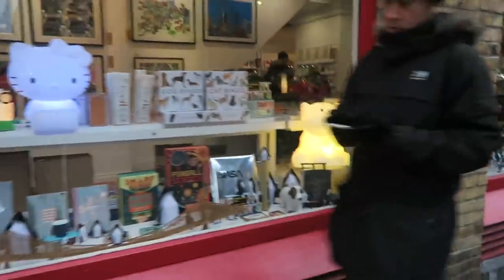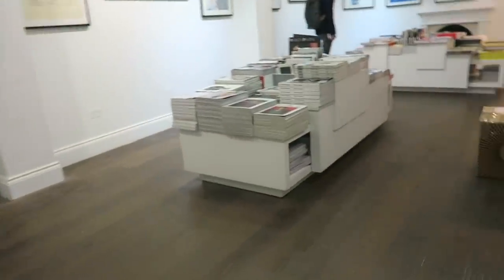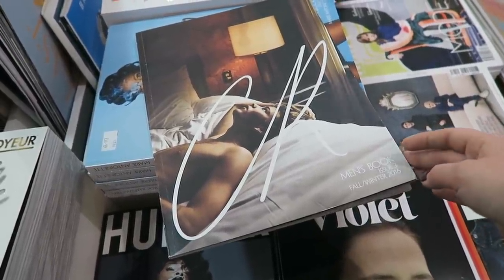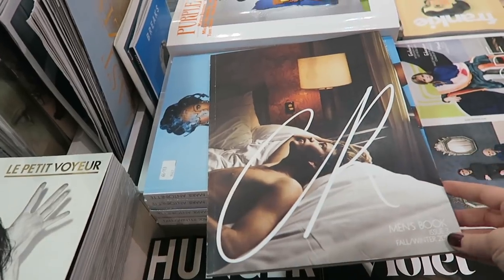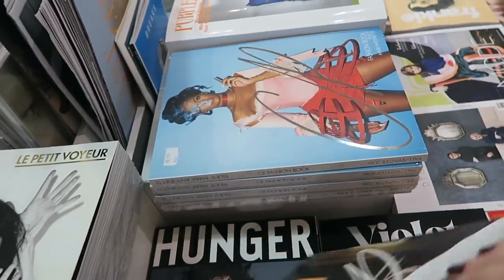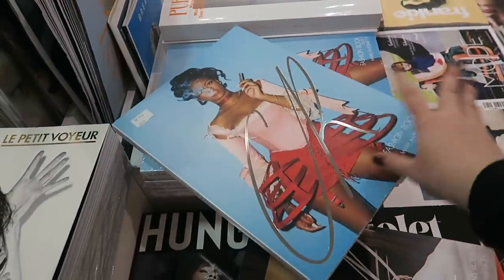We're just approaching Magma — they've moved location. They used to be in a smaller shop further up Short Street, whereas now they're quite far down Short Street. They've got all different kinds of stationery, books, and magazines downstairs. CR is one of my favourite magazines — it's by Carine Roitfeld, who used to be the creative director for Vogue Paris. She made her own magazine, which is CR. They've just brought out a men's issue — it's issue number three, so it's quite a new thing. If you're a man watching and want a really cool fashion magazine, CR is one of my favourites. There's Rihanna on this issue's cover and it comes out bi-annually.